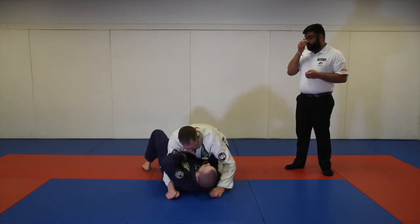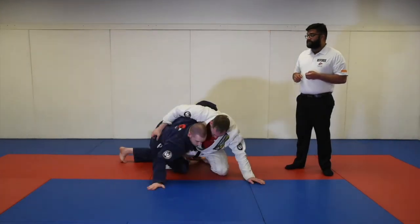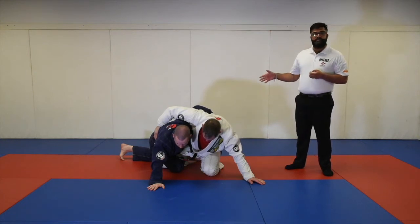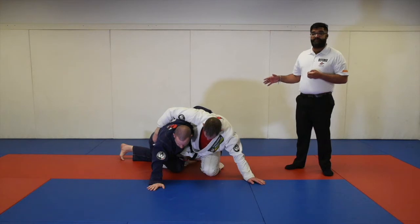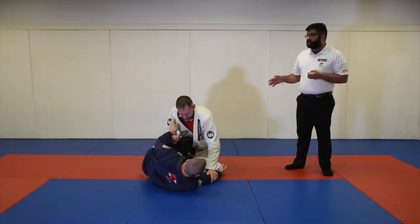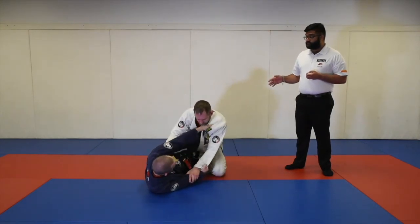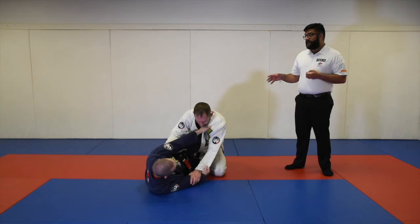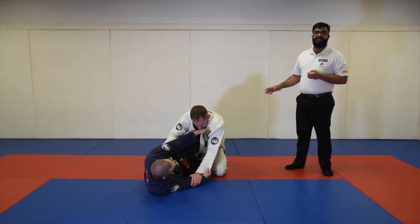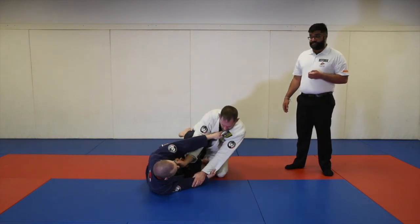If Professor Lane gets an underhook and is clearly on his side in half guard, Professor Mike does not have control and will not be awarded an advantage. Another scenario: if Professor Lane establishes a shield and clearly has control from the bottom with no control on top, this will not be considered an advantage from the half guard position.